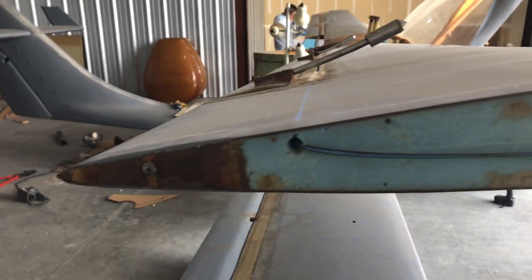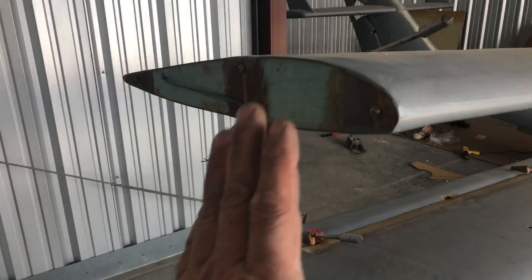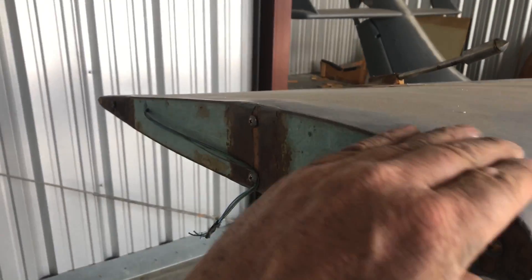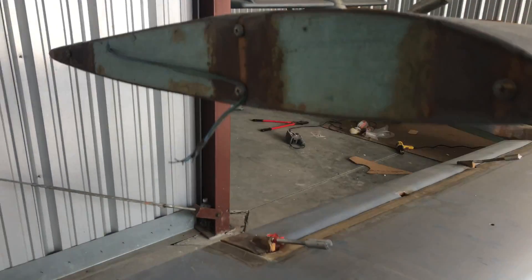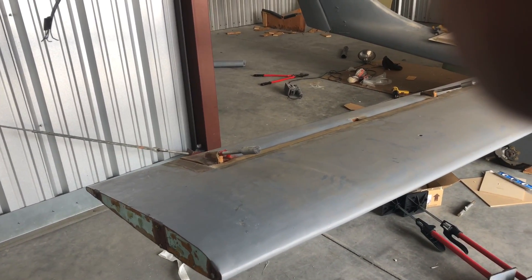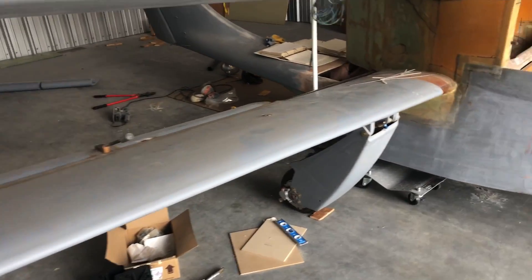We've got a template made here and we're working on some wing tips. We're probably just going to put a plate here that kind of hangs down on the bottom, flush on the top, and then kind of has a wing shape of the tail so it matches. From the research we've done and the thousands of pages of notes that this guy gave us from other people working on their airplane, that was the best option.